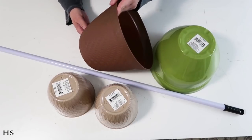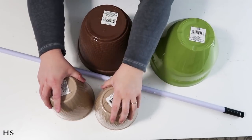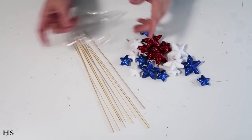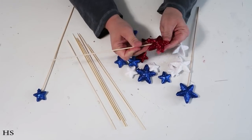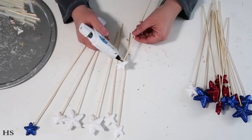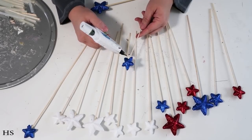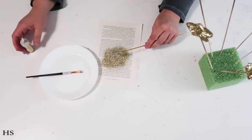Our next project is also for the front door — something I've been wanting to make for a while after seeing it on Pinterest. I'm using four different buckets or pots from Dollar Tree, a broomstick rod, and these stars. I'm taking shish kebab sticks and poking them up into the stars, adding hot glue to secure them. I also spray-painted some stars lightly gold, added Elmer's glue, and then glitter to get some pretty gold stars.